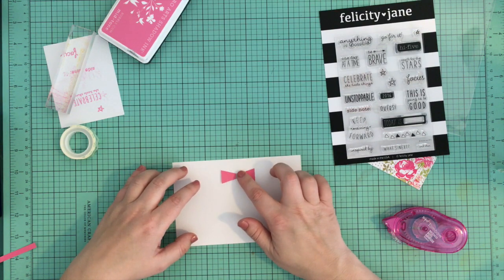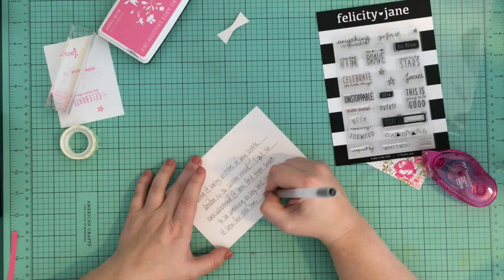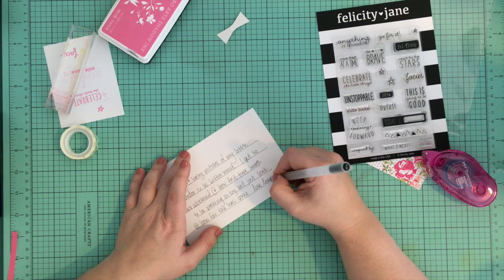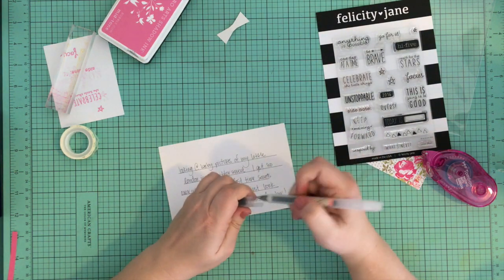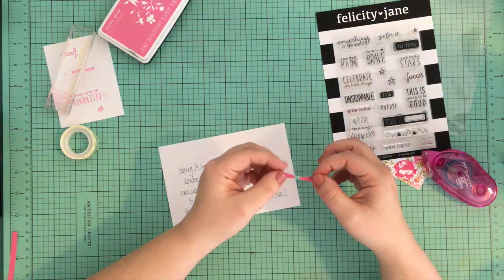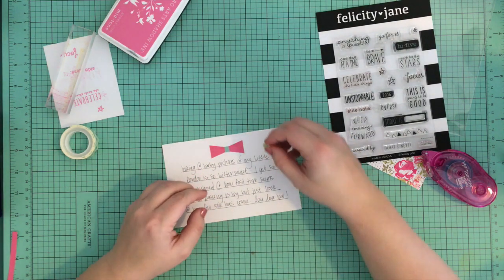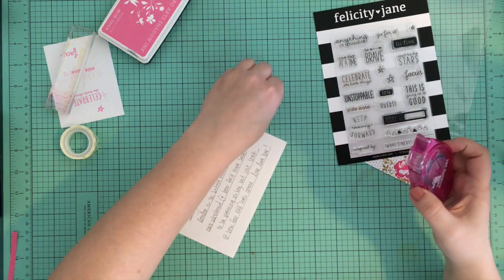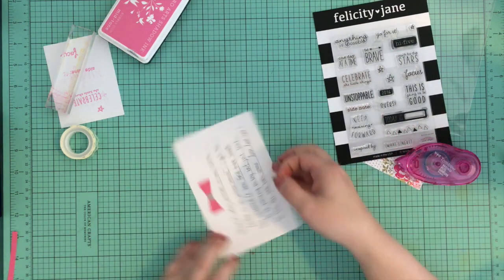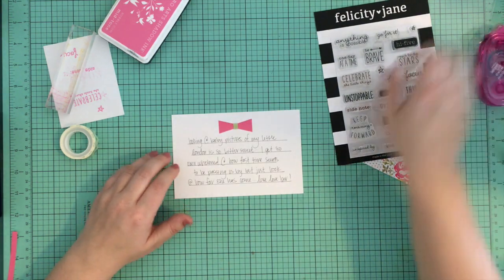You'll see how I stitch through it later. The story of this last card is that each month I want to do a play on the Throwback Thursday theme — I'm going to pick a week each month to put in a photo of my daughter from her first year of life. On this card I talk about how it's bittersweet to look back on her baby photos. On one hand I'm sad that she's not that little and that life is going by so quickly, but on the other hand I've seen how much she's grown and that's exciting too.